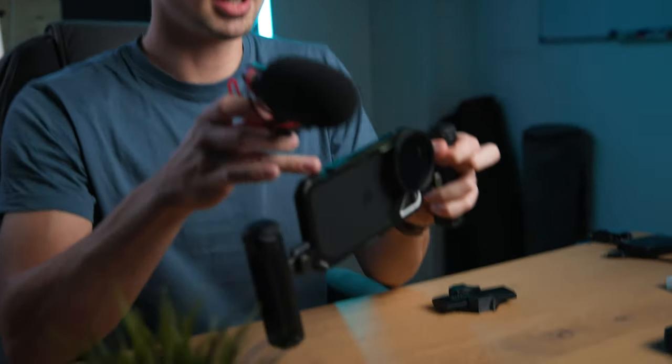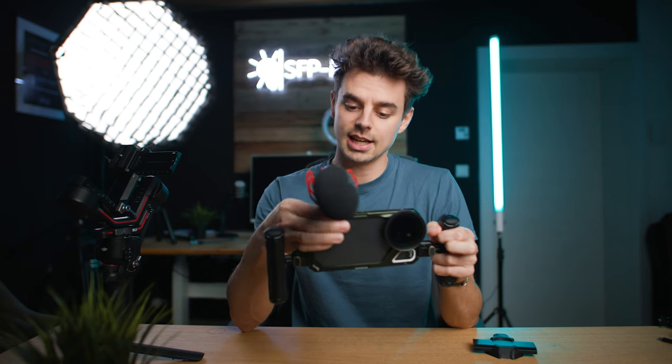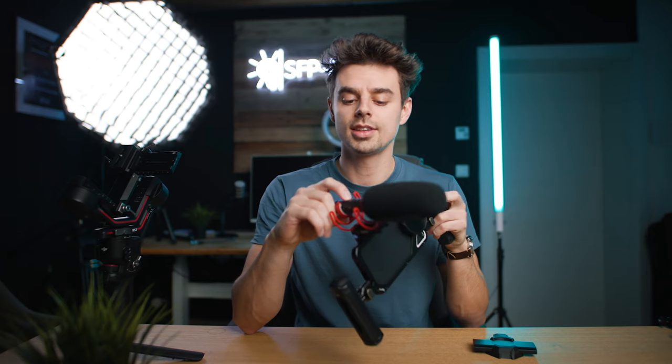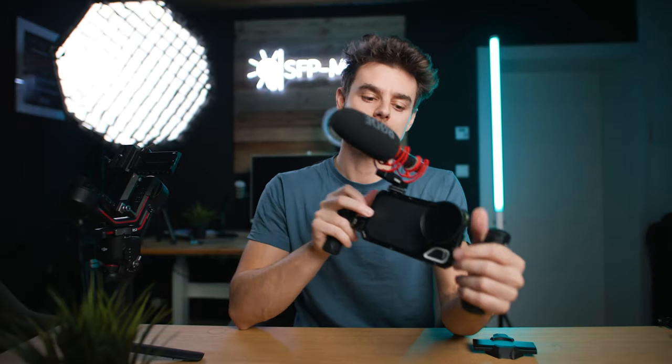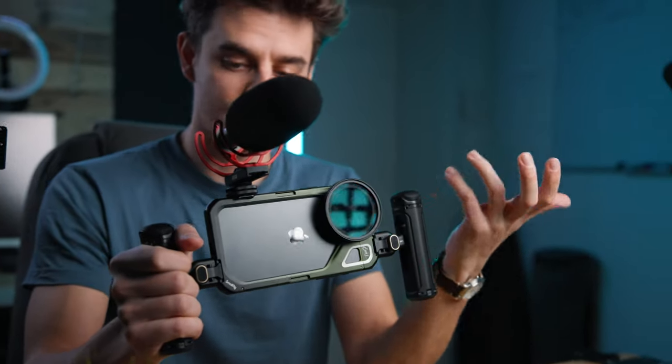Now for audio. I mentioned the Rode VideoMic NTG — there are a couple of quarter-20 screws and cold shoes, just put that in and secure it. After securing the microphone, all you have to do is connect it with the USB-C cable directly to your iPhone and you're ready to go. Turn it on, it will light up, and you can dial in a couple more settings. This is a great run-and-gun setup — high quality audio on the go, perfect exposure, and super ergonomic.